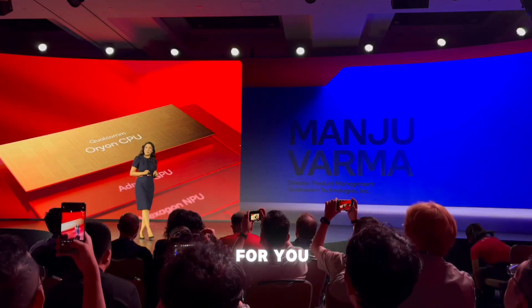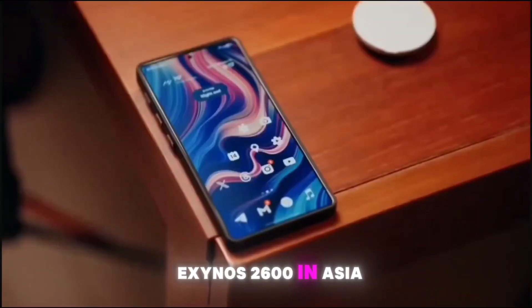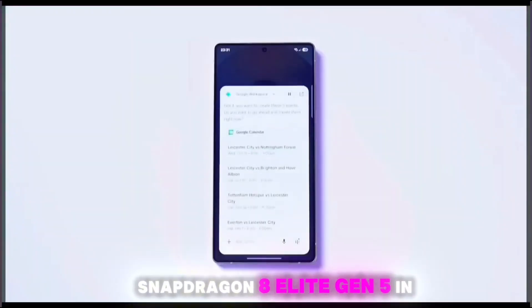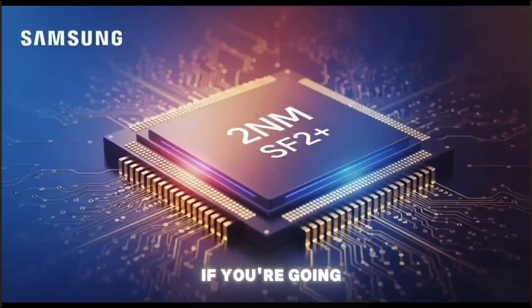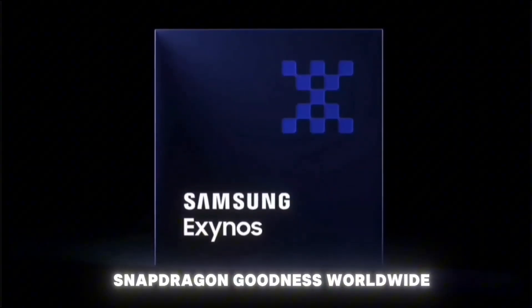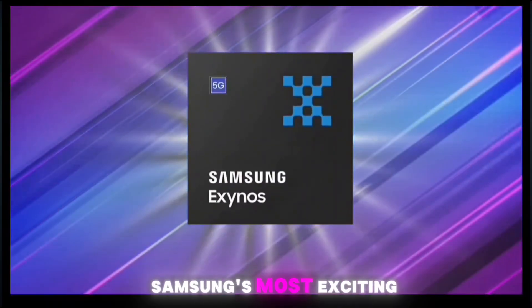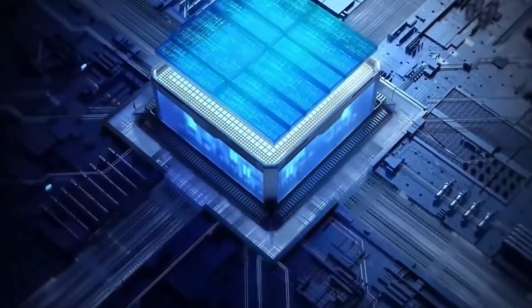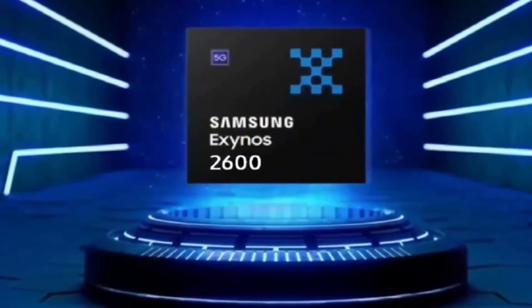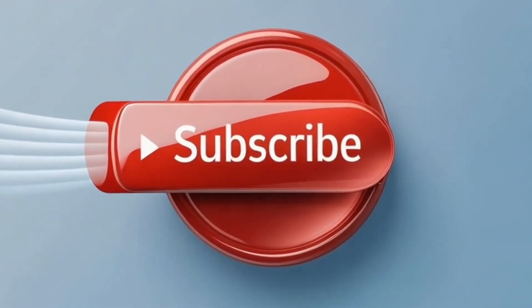So what does this mean for you? If you're buying a Galaxy S26, you're getting a powerhouse no matter where you live. Exynos 2600 in Asia or Europe is looking like a beast, and Snapdragon 8 Elite Gen 5 in the Americas is going to be a treat. The Galaxy S26 Ultra gets Snapdragon goodness worldwide. The Galaxy S26 series is shaping up to be one of Samsung's most exciting releases yet, launching in early 2026. Which chip do you want in your next phone — Exynos or Snapdragon? Drop your thoughts in the comments below.